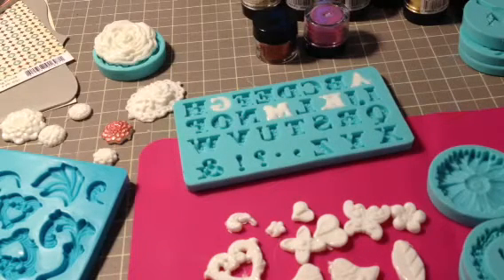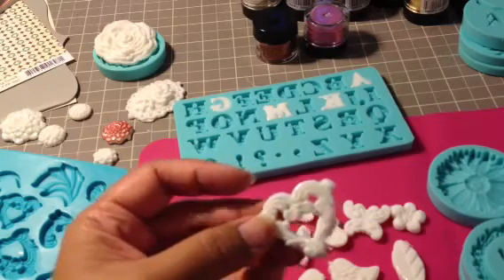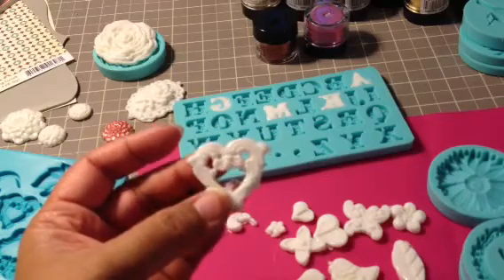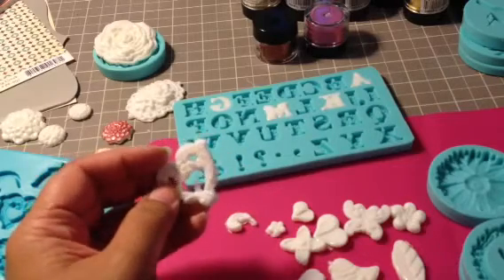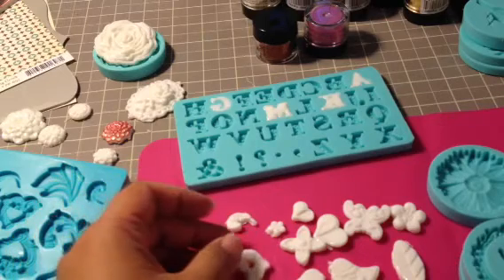So yeah, this is my video response, and I hope you like what you see. And Cindy, I'll be sending you a couple of pieces. As I said, I'm probably just going to send them to you in the plain white, just so that you can decide what color you want these to be, or if you want to just use them as white, you can do that as well. Thanks for watching, and please leave a comment below if you have any questions. Thanks, bye-bye.